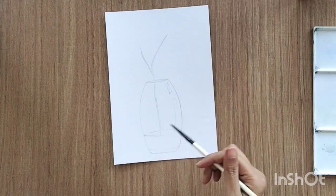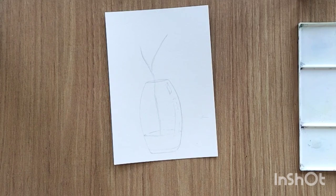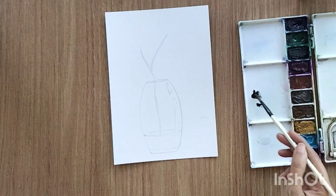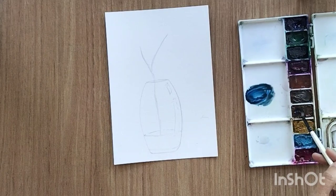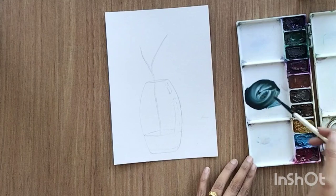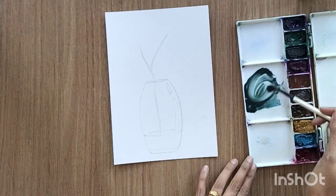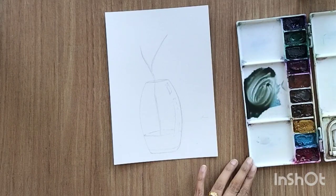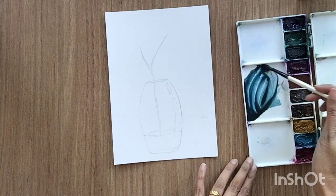Now I start with the painting. I'm using the size 7 round brush for the initial painting. For the color, I'm using a blue-gray kind of color — mixing a little black, a little burnt sienna, and blue to get something towards the blue side but also towards gray. Mix it well until you find your color shade.